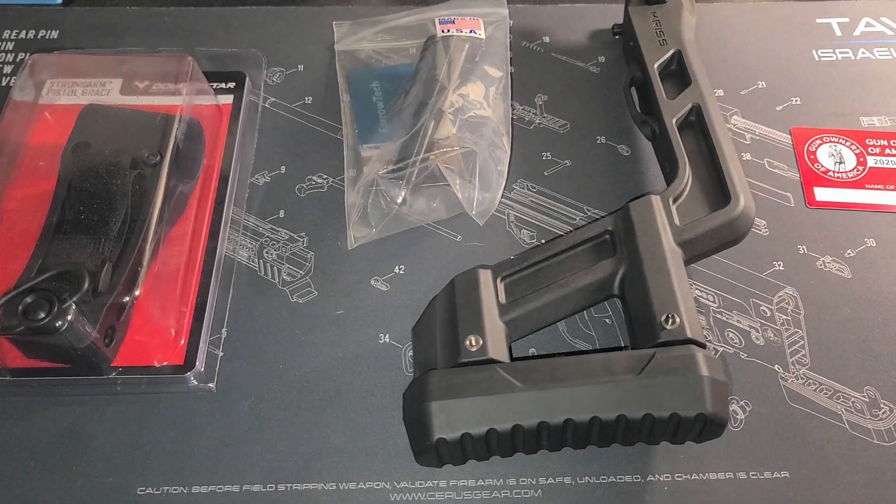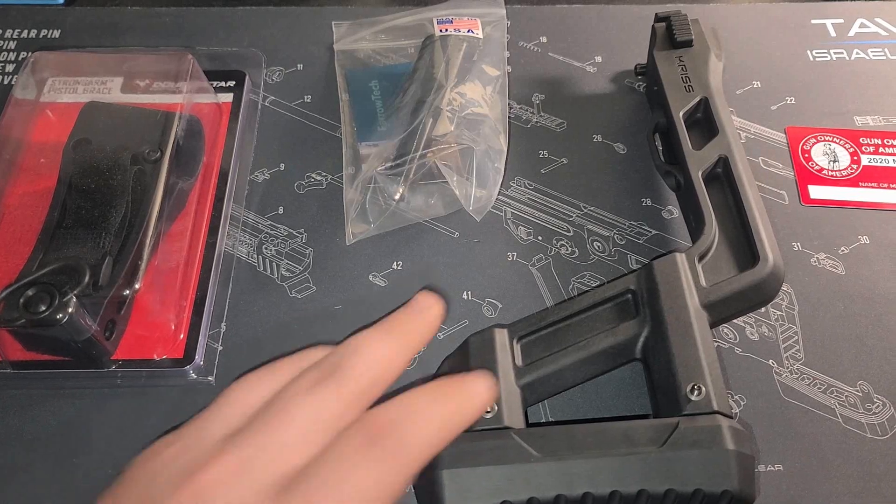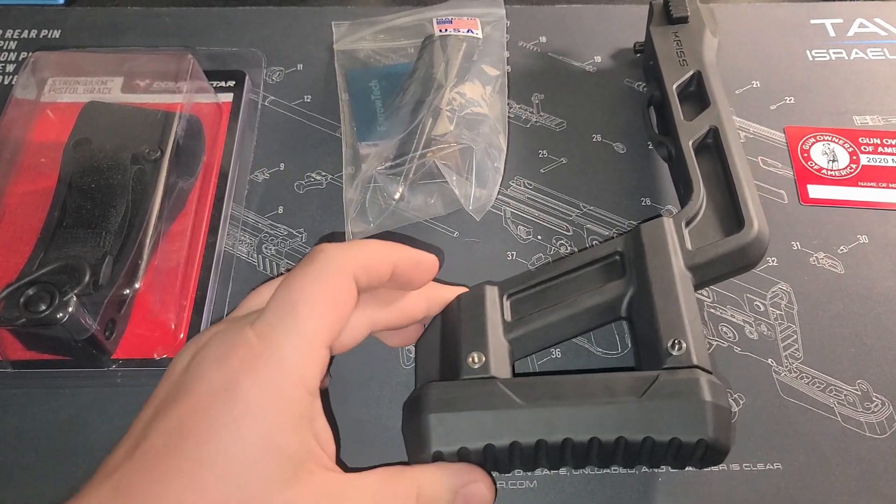Welcome. I want to show you some accessories and upgrades that we're going to make for a new firearm coming up in a video.